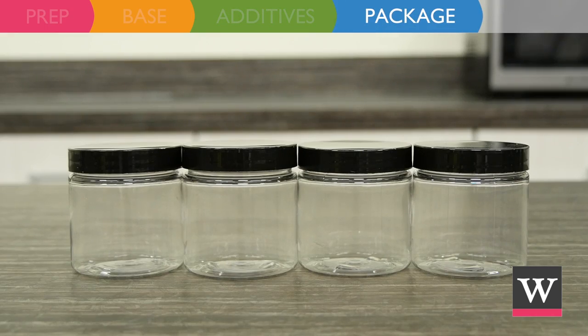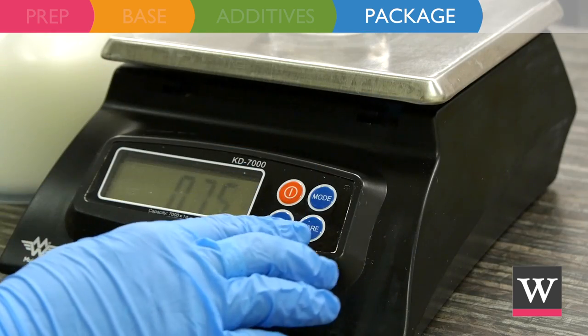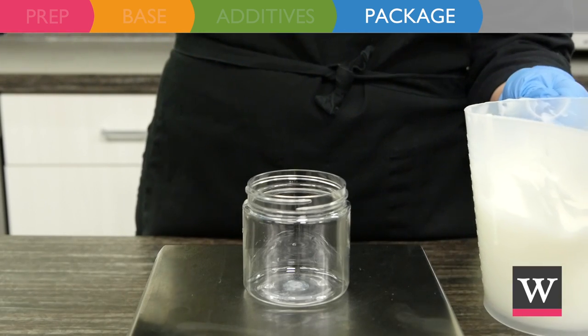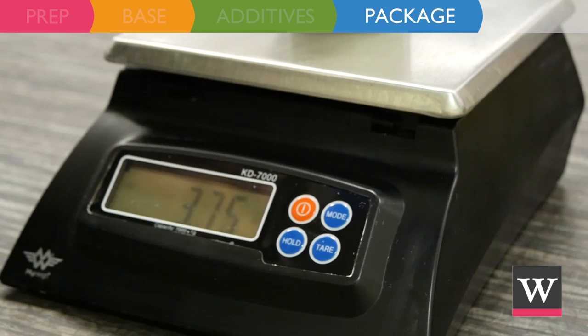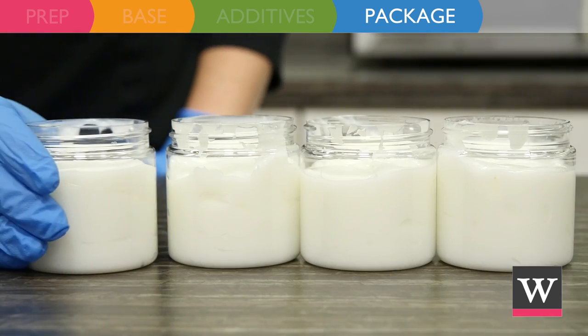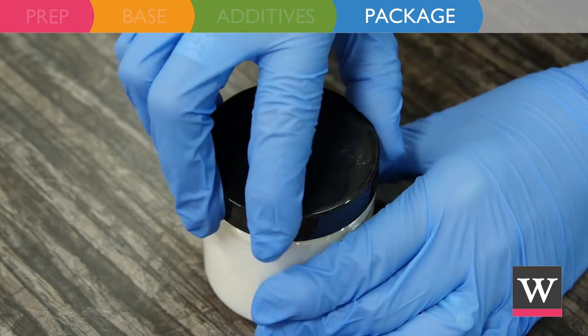The product is ready for packaging. Place a 4-ounce clear plastic jar onto a scale and tare the scale to reach zero. Scoop 3.75 ounces of lotion into the jar. Continue with 3 more jars and then set aside to cool. Finish by twisting on the tops.